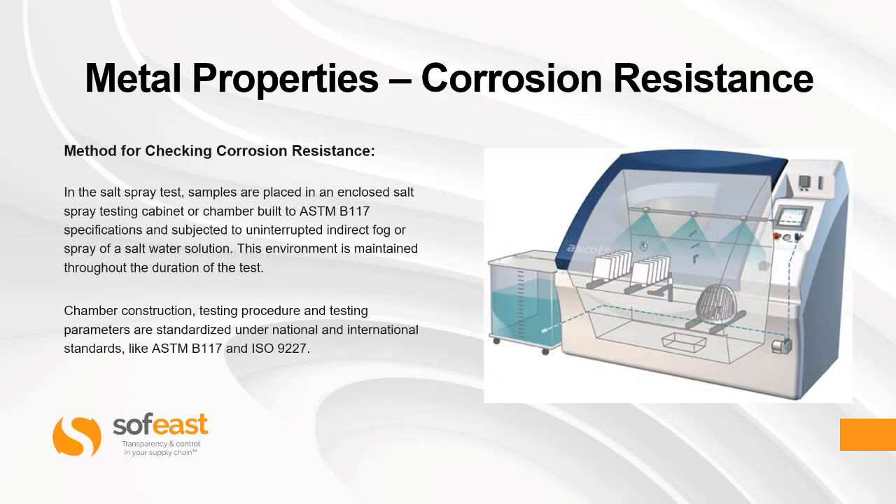So what are the methods for checking corrosion resistance? In the salt spray test, samples are placed in an enclosed salt spray testing cabinet or chamber built to the ASTM B117 specifications and subjected to uninterrupted indirect fog or spray of a salt water solution. This environment is maintained throughout the duration of the test. Chamber construction, testing procedures, and testing parameters are standardized under national and international standards like the ASTM B117 and the ISO 9227, in order to maintain consistent results across all tests.